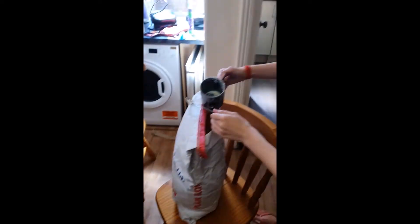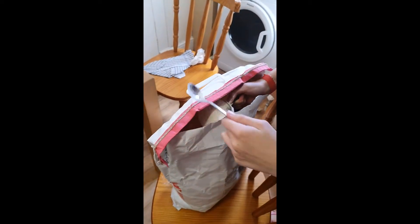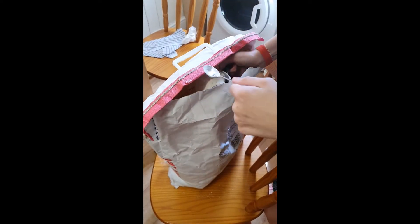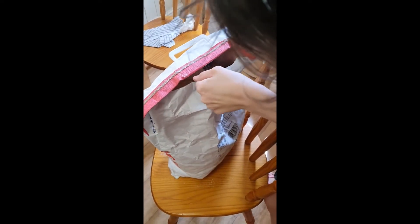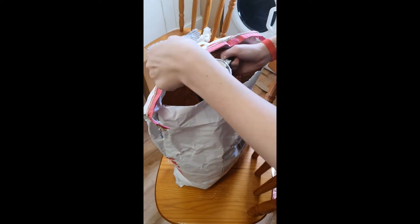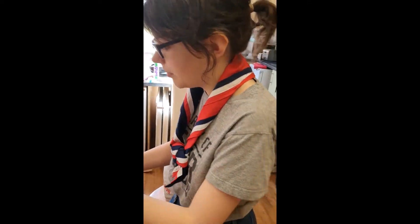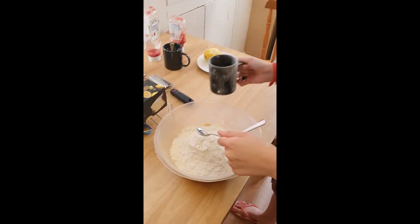That's one cup, two cups. Please ignore the state of my kitchen. Third cup — and I might add a bit more because I'm aware my first cup wasn't quite full. All right, so we need our three cups of flour.